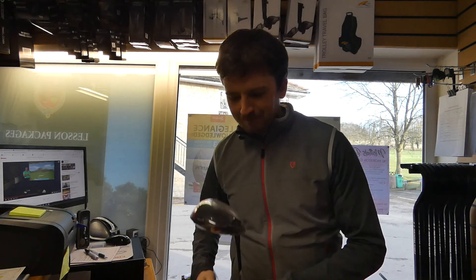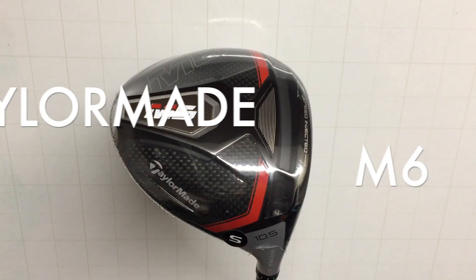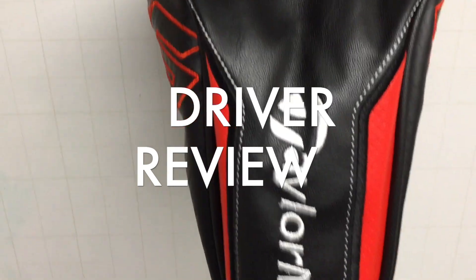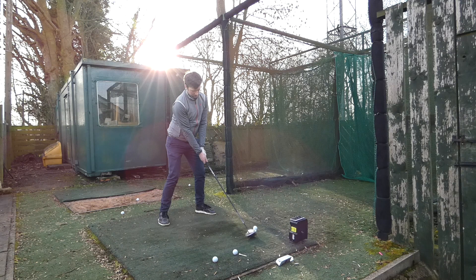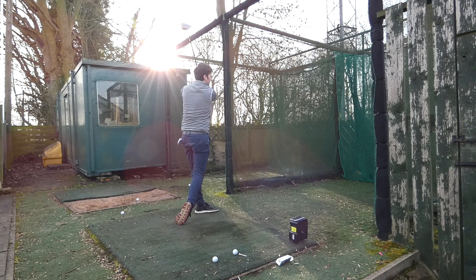I've got a new driver to review — it's this one. I'm looking forward to this. Welcome back to my channel. My name is Jack Lee. This is Jack Lee Golf. If this is your first time around here, please consider subscribing. I've got loads of content coming out this season.